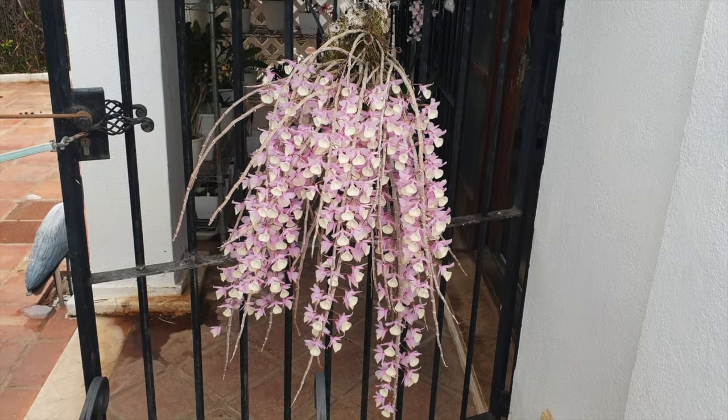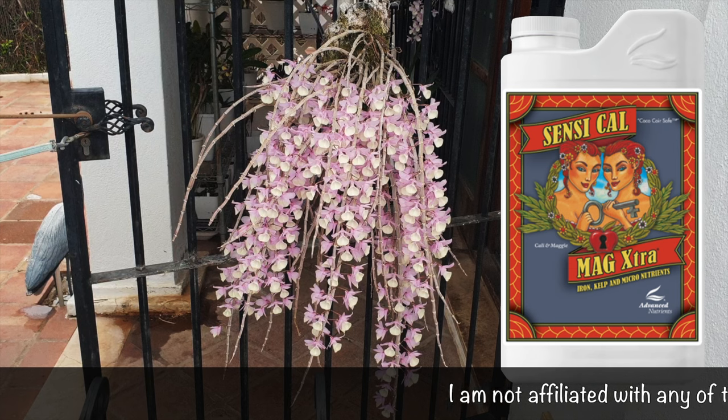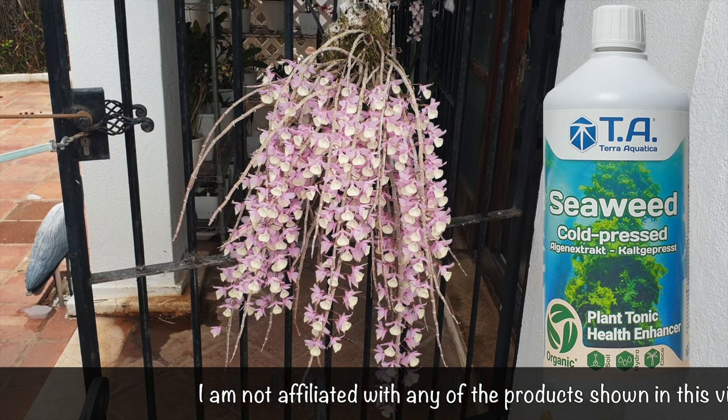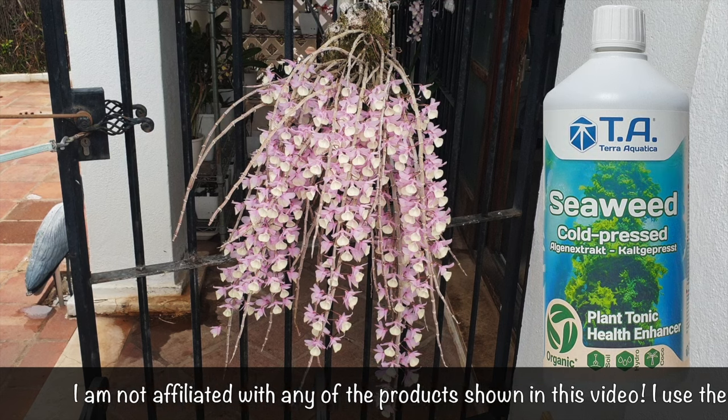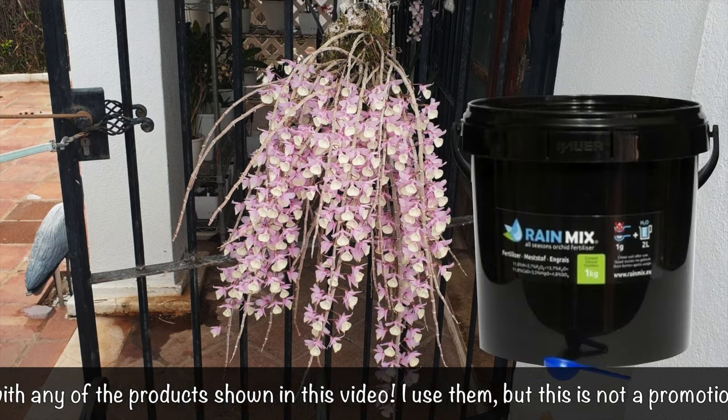What you see here happens once a year, not for very long — two weeks at best. But in order for this to happen, there is a certain fertilizing regime, which is precisely the question I'm going to answer today as per the request from Thorns and Roses asking how do I fertilize my Dendrobium aphyllum?